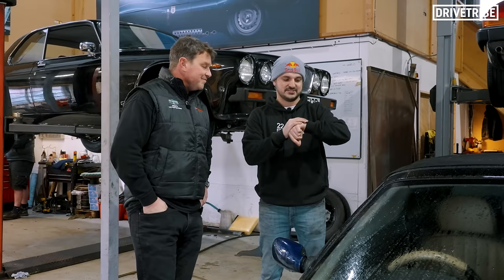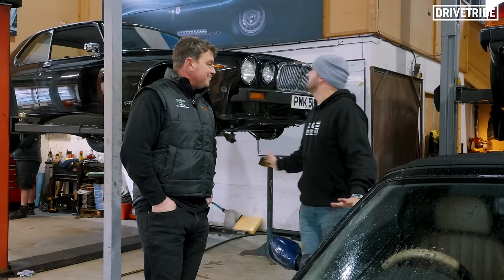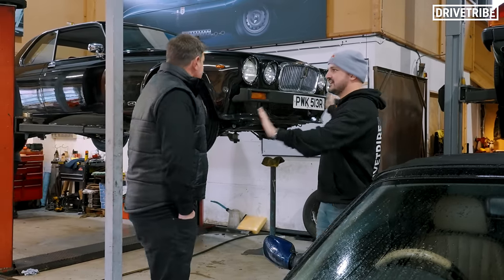We're T-minus an hour and a half until the MOT. So while we're waiting, show me around Tom Lenthal Limited. This side of the workshop is classic and this side is new.